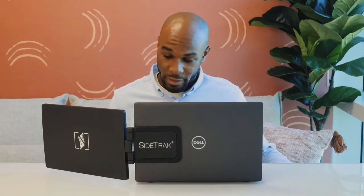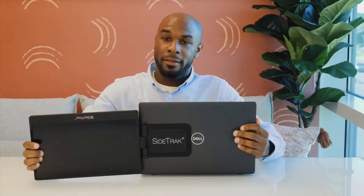When you're finished working, simply unplug your power cord, swivel, and then close your Sidetrack. Close the laptop, and then you're ready to go. Or simply pop it off the metal plates and travel with it separately.